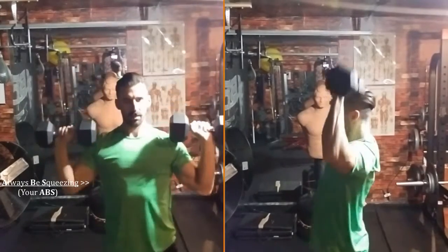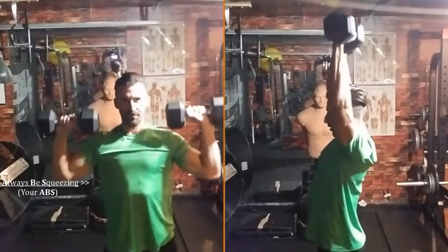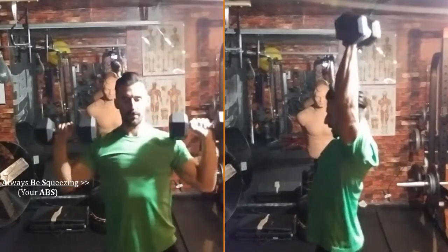It's important to keep your abs tight during the motion so you don't strain your lower back, and especially do this variation if you have a sedentary lifestyle.